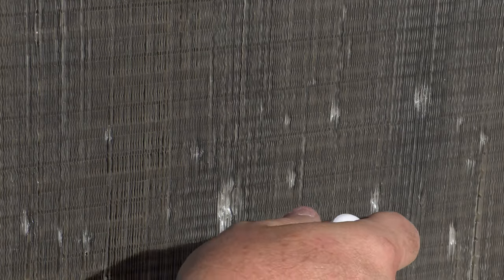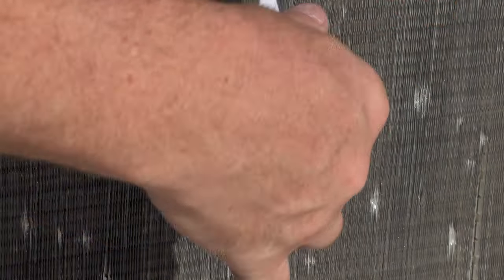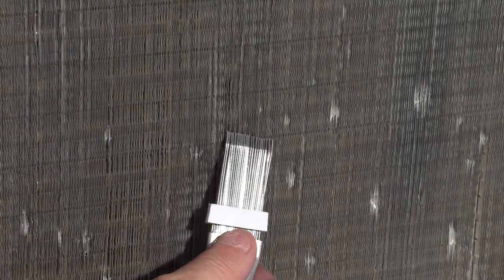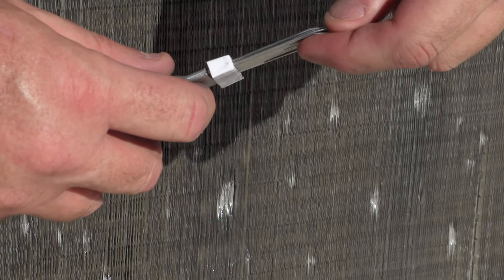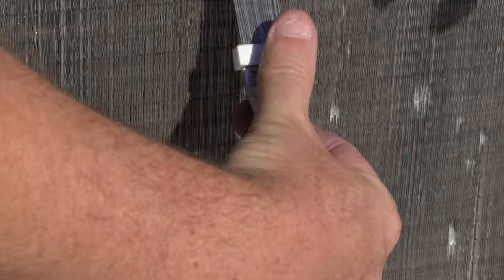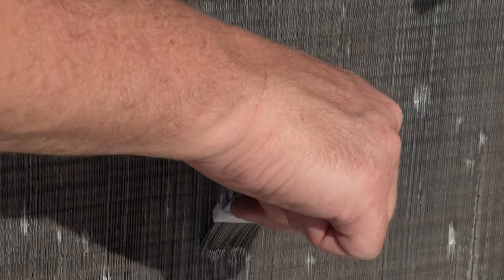Kind of gently work your way in, up and down. I'm going up and down, even changing its bend — the tool is bent like that. So I'm using both sides of it, just seeing whatever digs better and straightens it better.